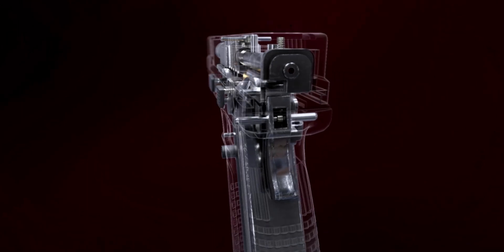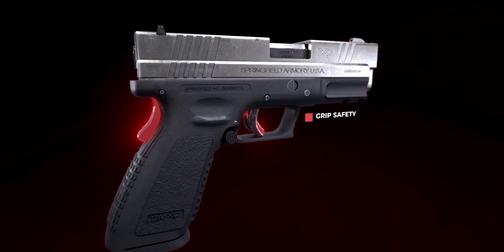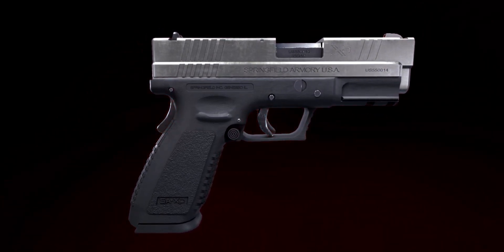Mechanically brilliant, the XD platform is unique due to its grip safety. While both safeties need to be deactivated for the gun to fire, neither safety presents a perceivable action required by the operator, unlike a thumb safety. This is the appeal of the XD platform.